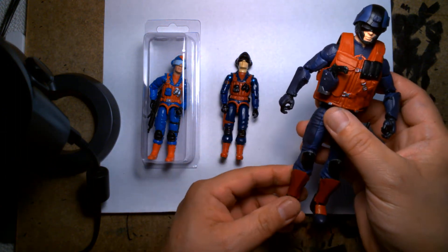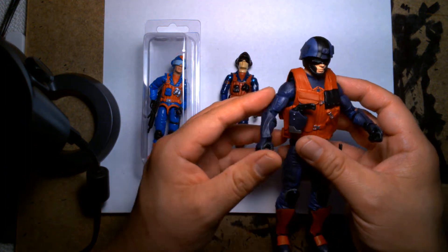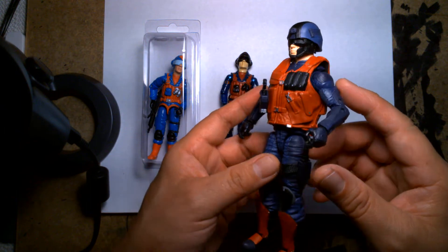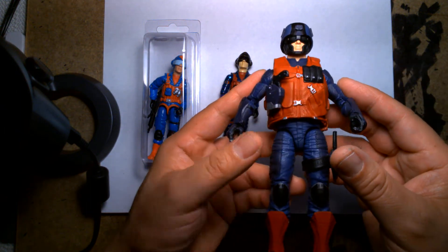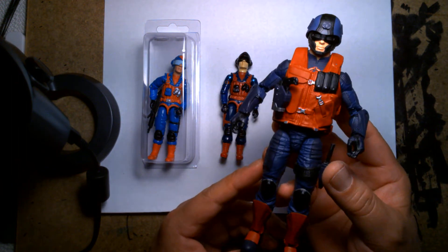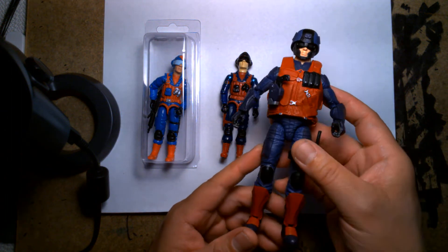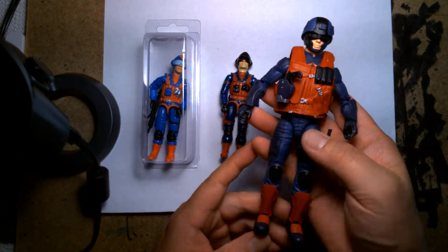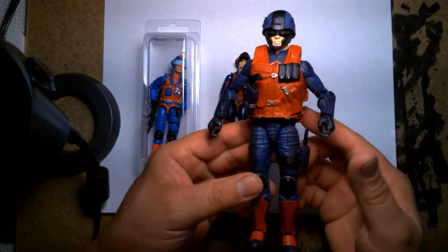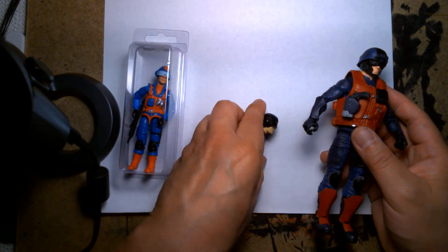This weekend I kind of ran out of time and I'm not sure if I'll get around to doing a custom box for this guy anytime soon, so at the very least I thought it'd be fun to get the figure on video just to show it off. If you're a customizer like me, or you really want a Scrap Iron of your own, maybe this could give you some ideas. So this is my custom GI Joe Classified Scrap Iron figure.